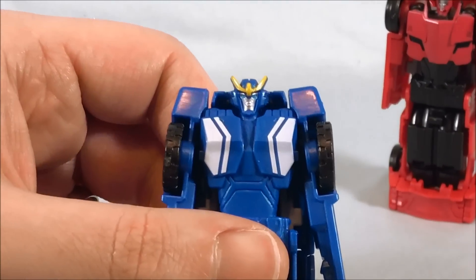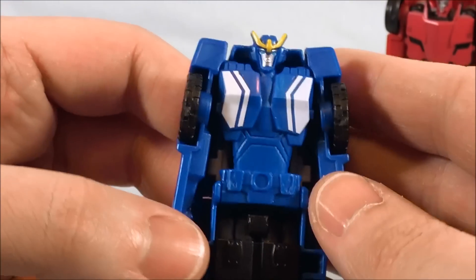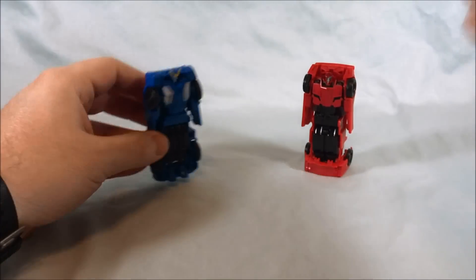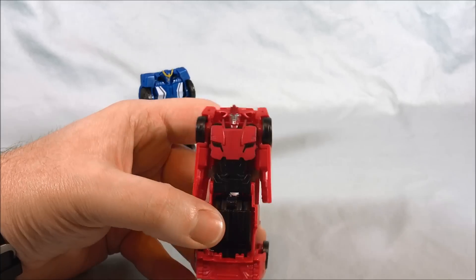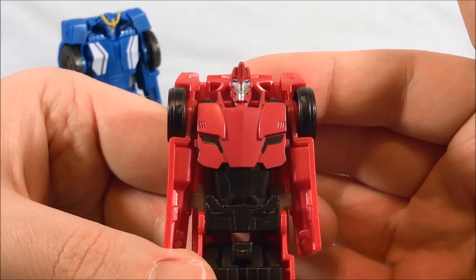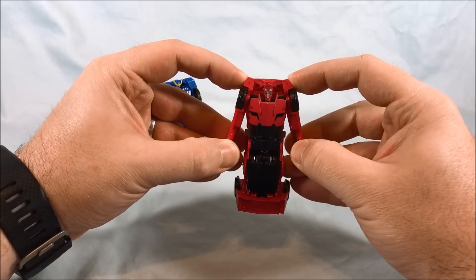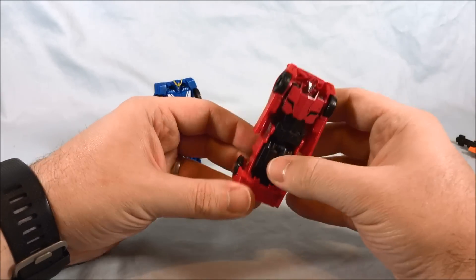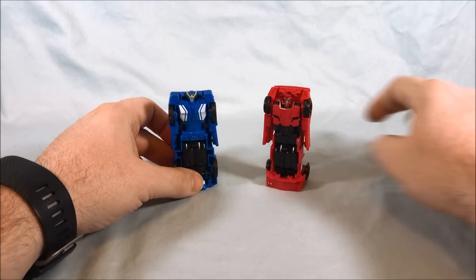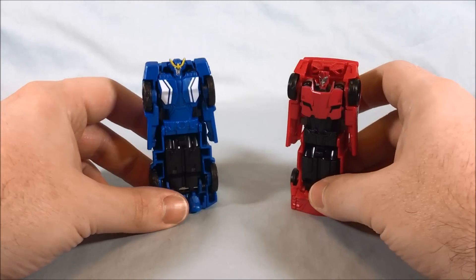Again, heads are painted pretty nicely — the gold on the crest is nice, the silver, the blue eyes, yellow on the chest. Not bad. Sideswipe, same deal — silver face, blue eyes, looks good. Even if the arms could just pull out a little bit farther and stay out, I feel like that would have been something. But it is what it is. They're okay at best.